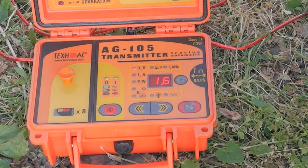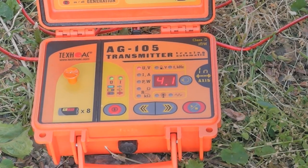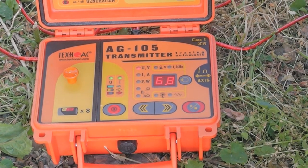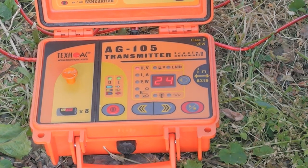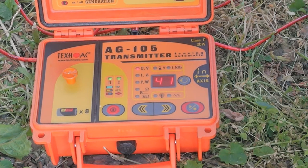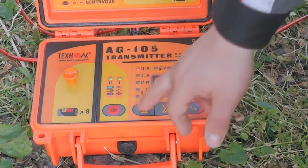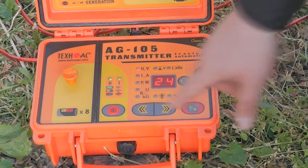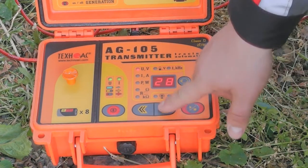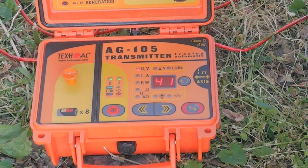Wait for the transmitter to heat up. If you want to change the voltage, you can set its value with the arrow keys on the transmitter after it has heated up. That's it — your transmitter is now ready for operation.